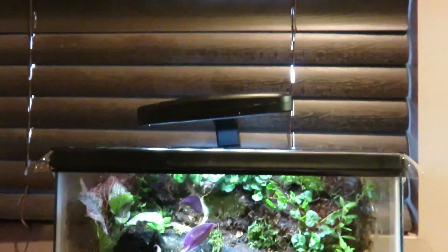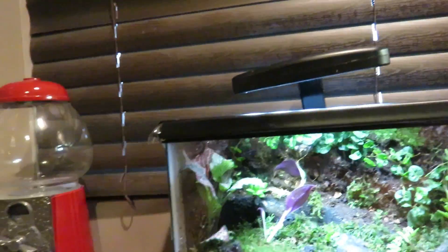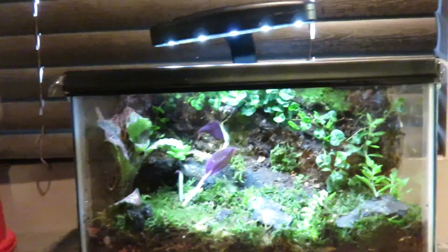This is a 2.5 gallon micro vivarium. I will be doing updates on this, so I really appreciate you guys watching this video. Hope you enjoyed — see you guys later.